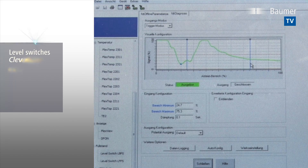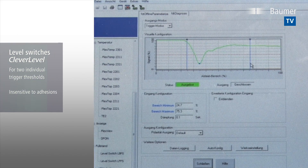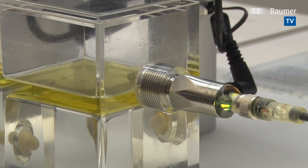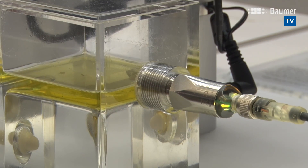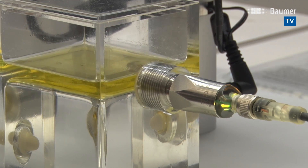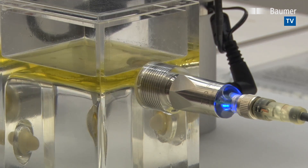The FlexProgrammer software allows for flexible configuration of thresholds. This way, the sensor is capable of monitoring several steps in the process. The sensor also reliably and precisely detects the oil separation layer on water.